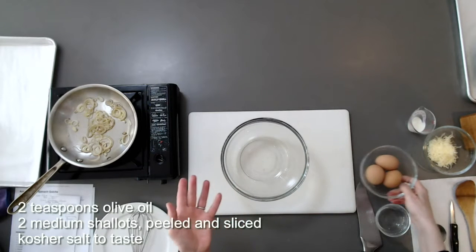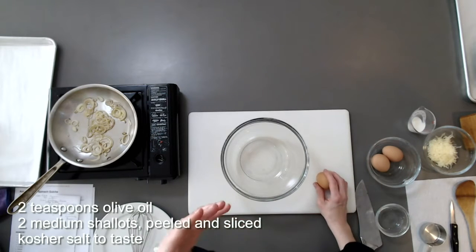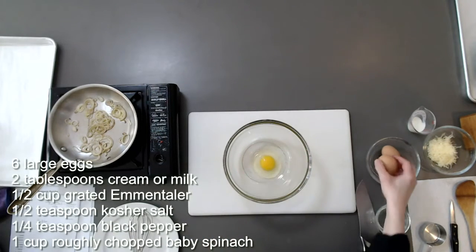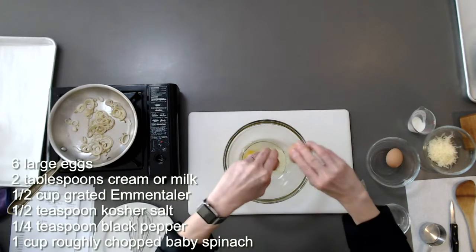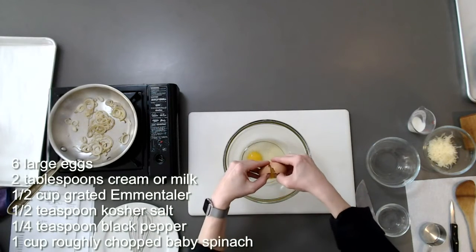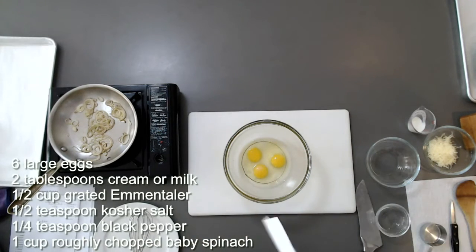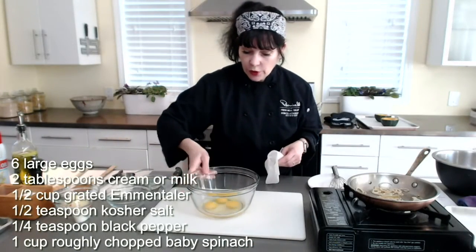So the filling for the quiche: the recipe calls for six eggs and I am making three. You can see the recipe cuts in half really easily — if you only have two people, that's perfect. I'll be careful with my eggs to make sure I don't get any shell in here. I can see I don't have any shell, so that's great.